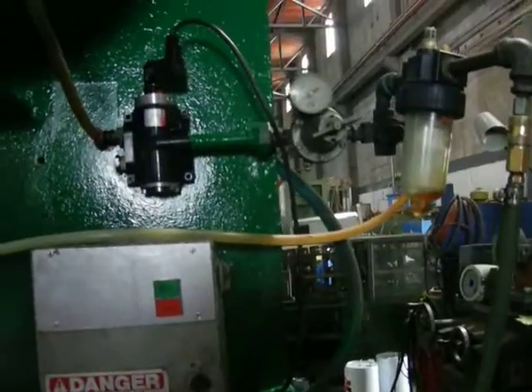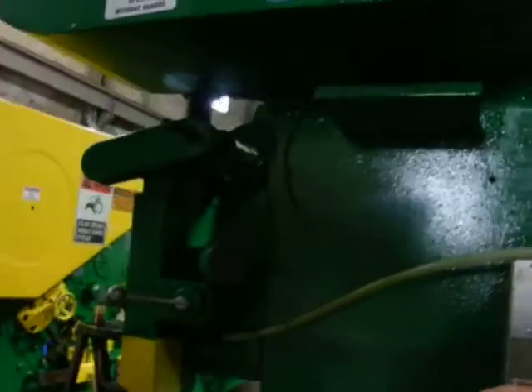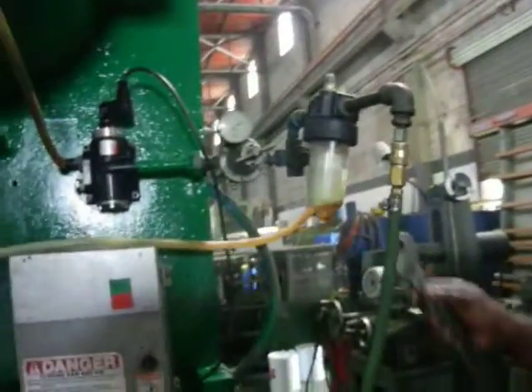You will notice that the machine won't work. The clutch won't work. You got the gear off the clutch. Then you turn this back now.